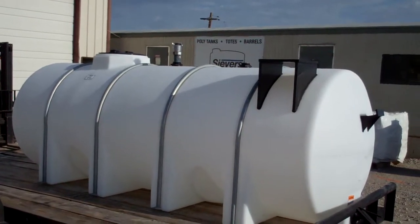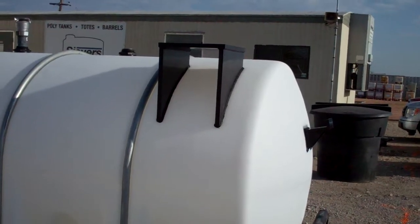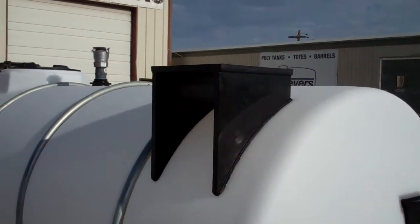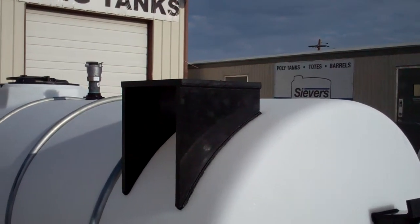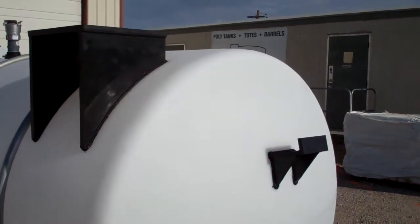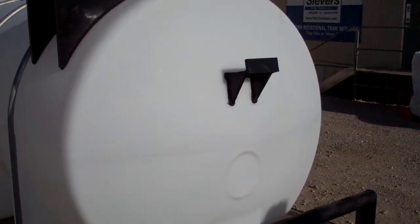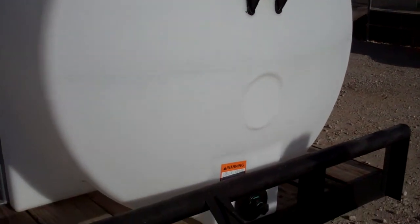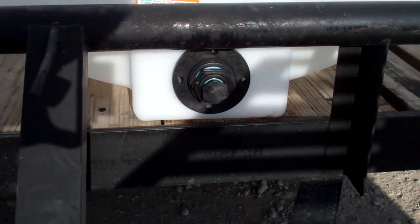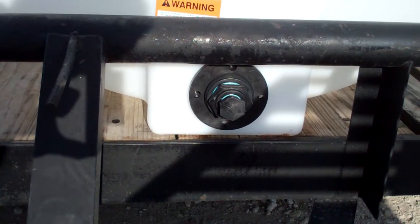They chose to purchase an equipment shelf that we've welded to the tank out of three-quarter inch HDPE sheet plastic. It's going to hold their pump, and on the side here we have a welded hose holder so they can wrap their hose. At the very bottom of the tank they chose to take the standard two inch fitting and reduce down to one inch.